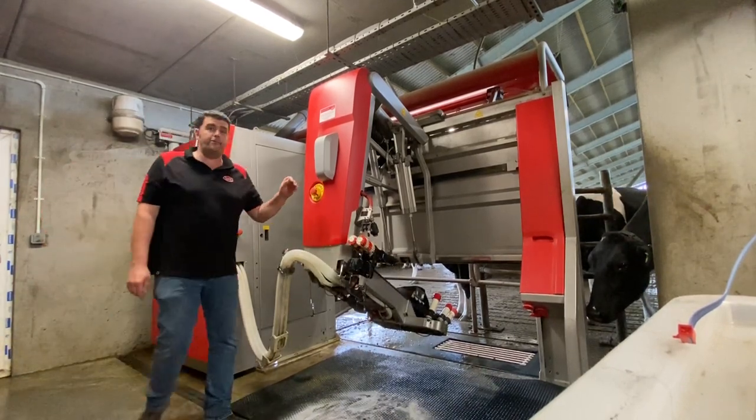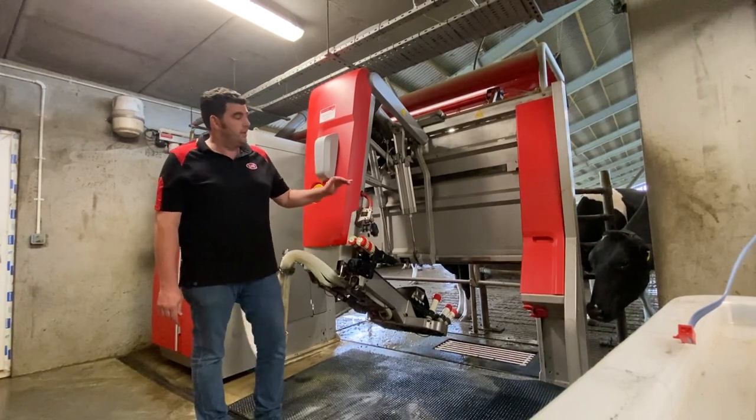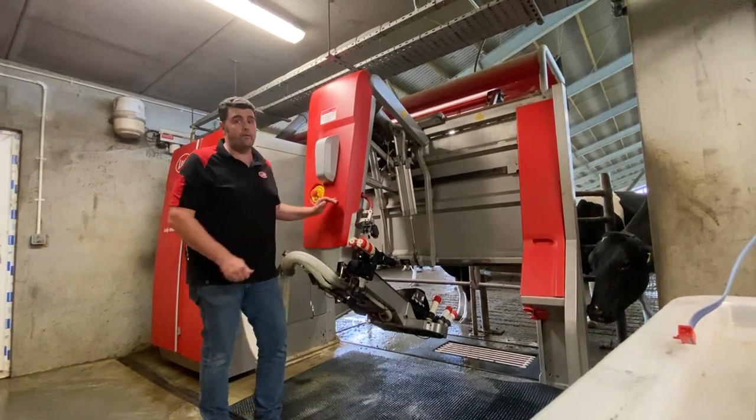We recommend a little foam for cleaning in robots because it's designed for cleaning in robots. You spray it on, leave it ten minutes, give it a brush, and then rinse it off with a volume washer.